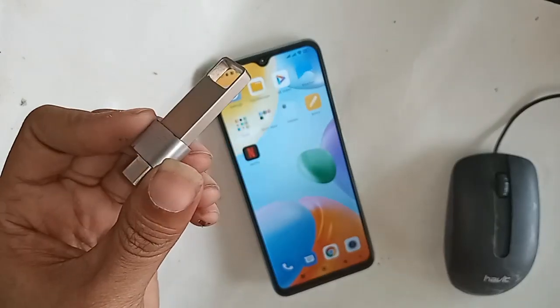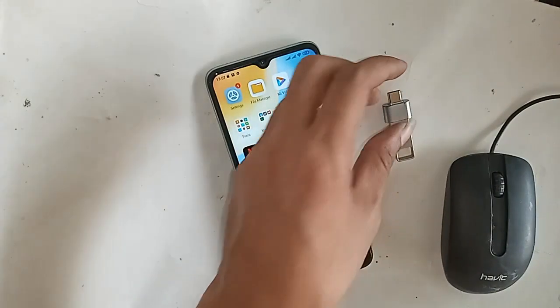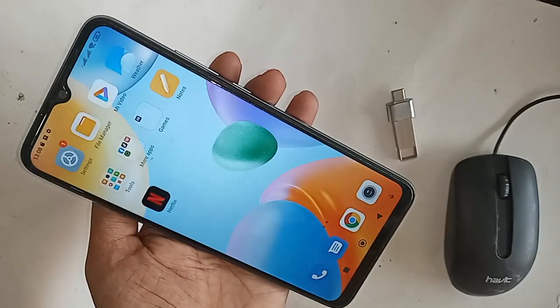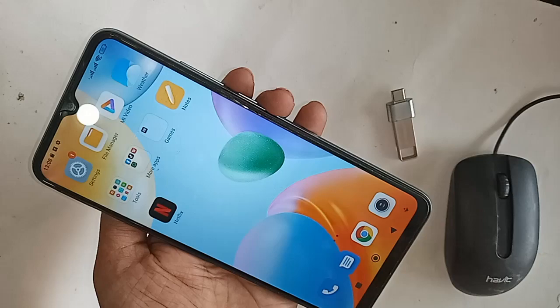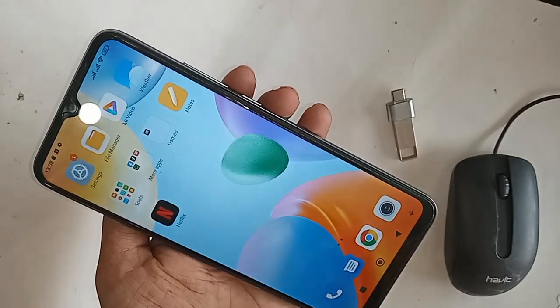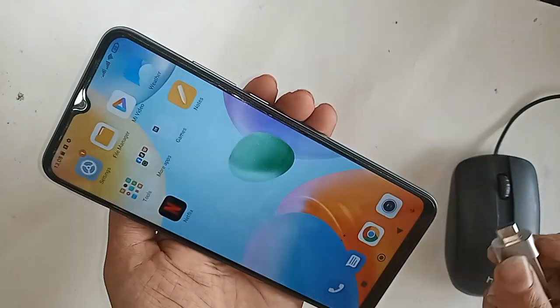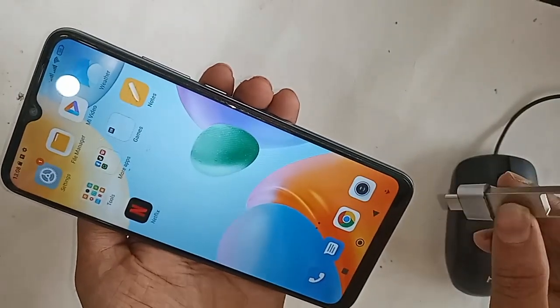Then I will plug this OTG into my phone and wait for a while after connecting it. Here, if your phone OTG is not working, I'll show you what to do.